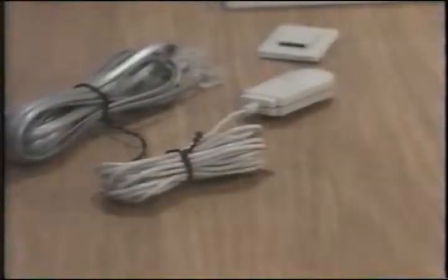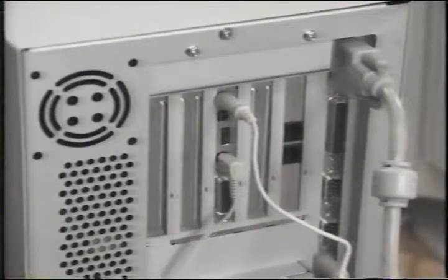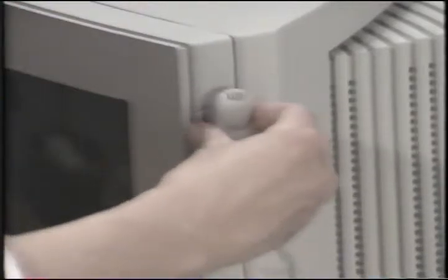To connect the microphone, simply plug the connector into the in socket on the sound card. The microphone connector is the one furthest away from the power supply. To install your microphone holder, select a convenient location and use the adhesive backing to secure the holder in place, then slide the microphone into the holder.